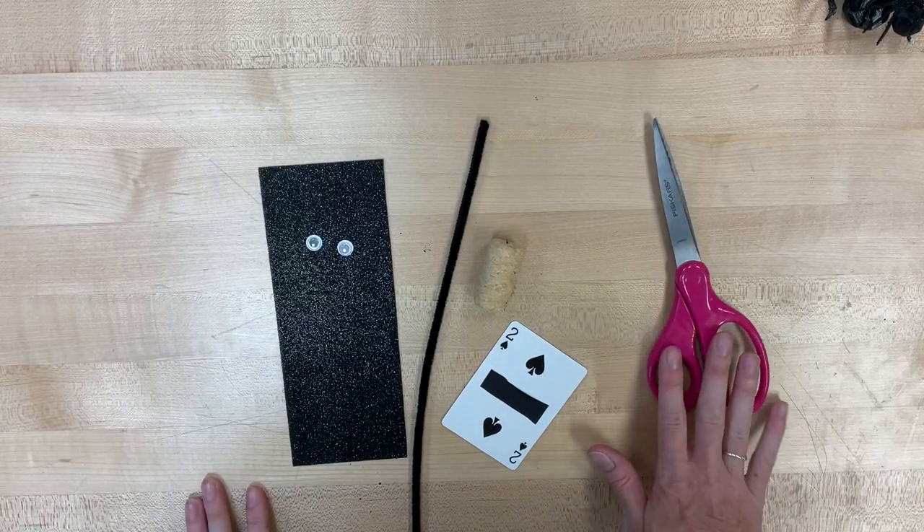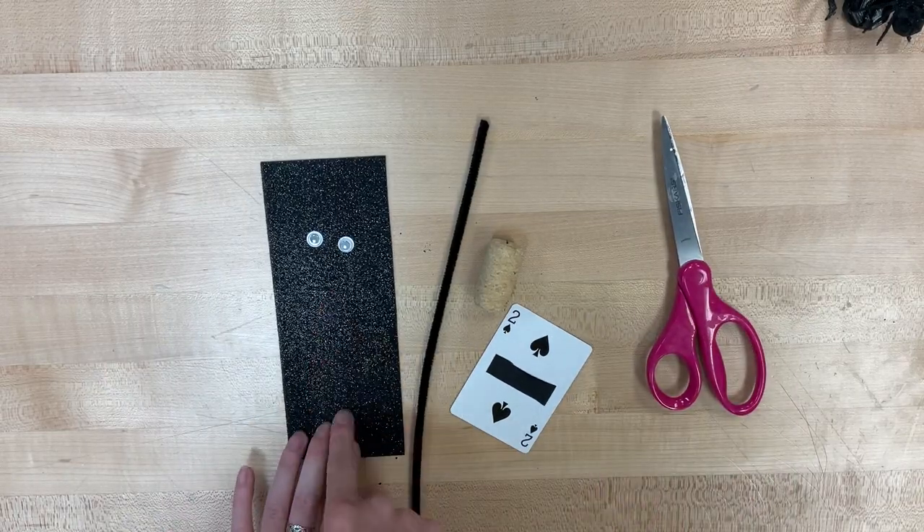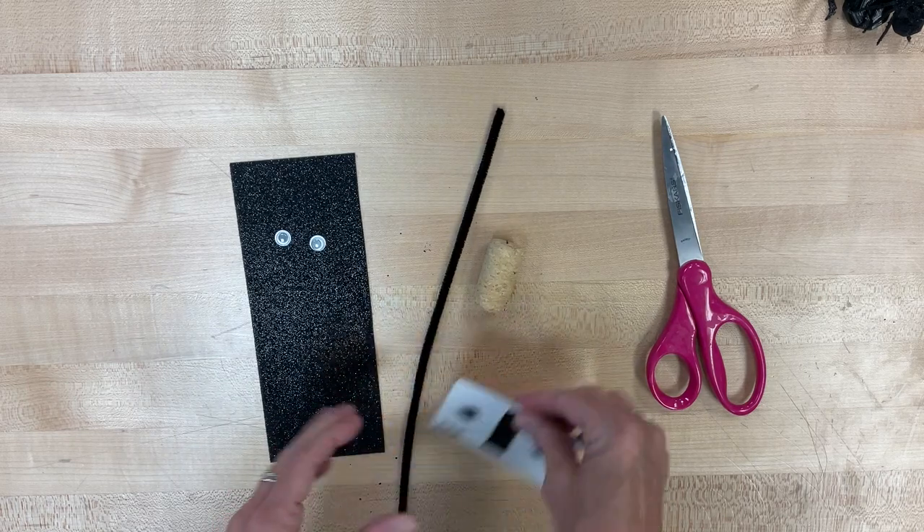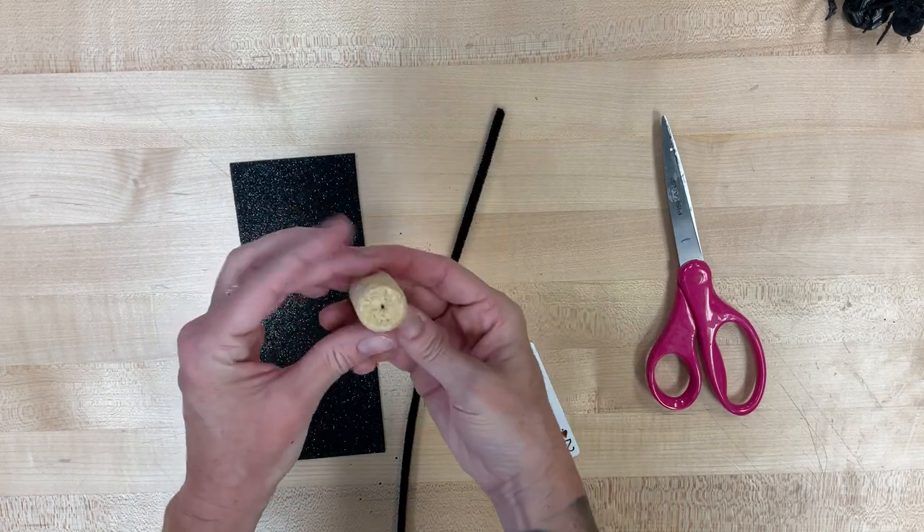We are going to start with the bobblehead bat. You should have shiny paper, pipe cleaner, a piece of black tape on a playing card, googly eyes, and a cork.